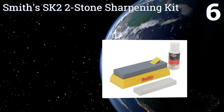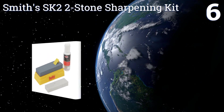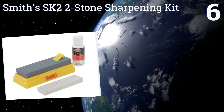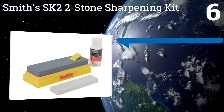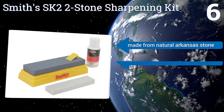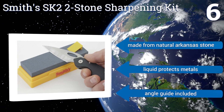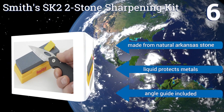Coming in at number six, you won't find the Smith's SK2 Two Stone Sharpening Kit prominently displayed in the kitchen of a Michelin star restaurant, but for keeping your pocket knife or hatchet honed, this rough rock and polishing solution are a great affordable choice. It's made from natural Arkansas stone, the liquid protects metals, and it includes an angle guide.